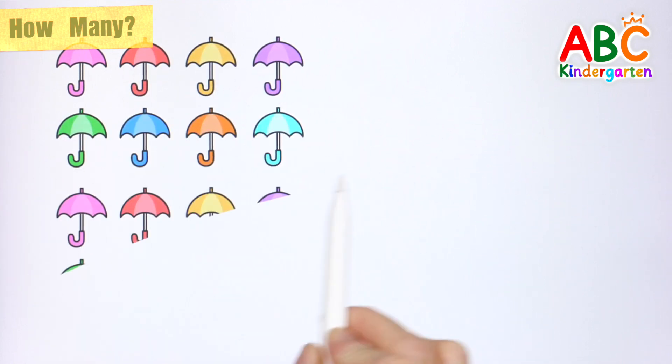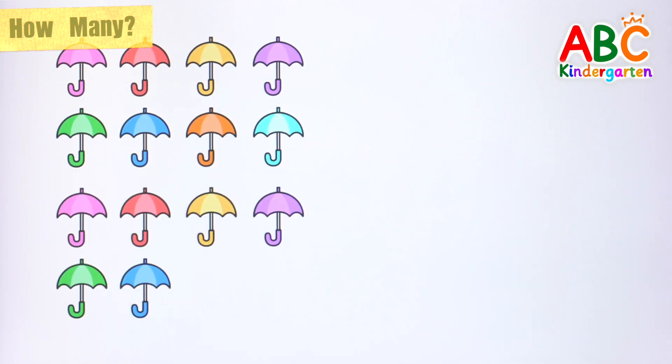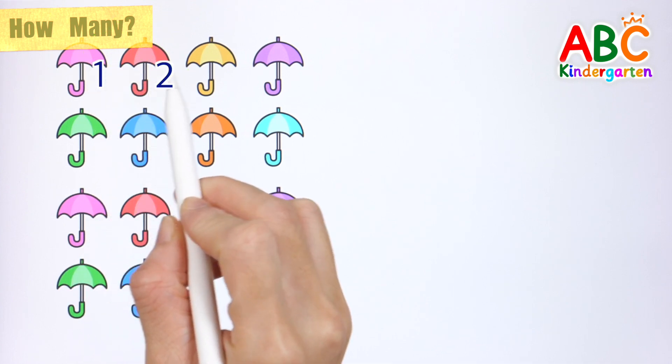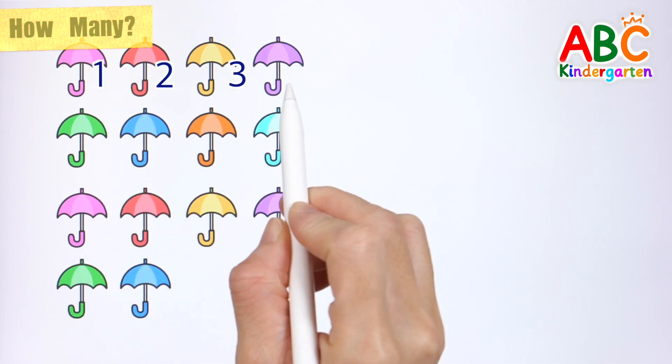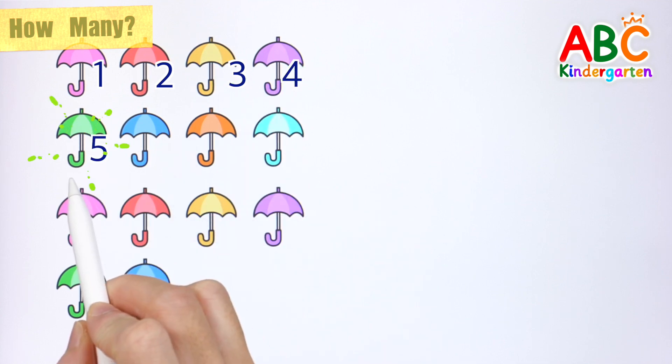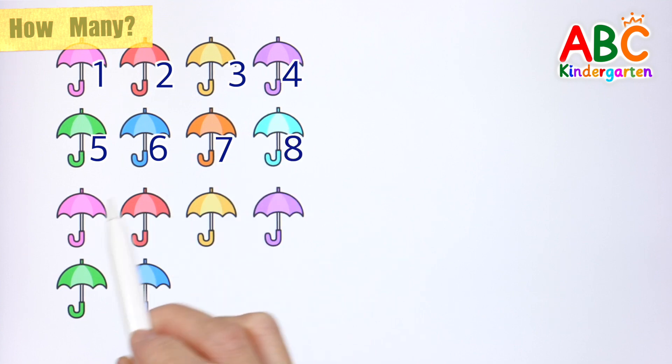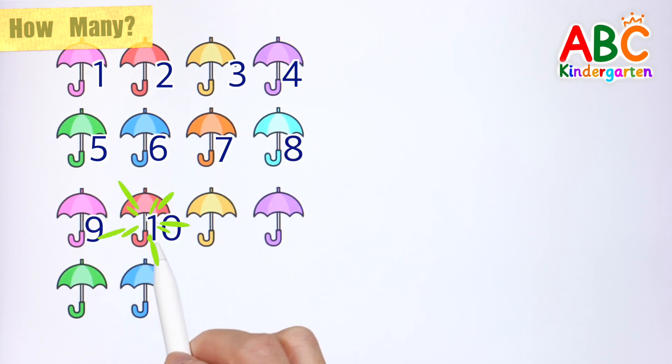Let's learn numbers by counting umbrellas one by one. 1, 2, 3, 4, 5, 6, 7, 8, 9, 10,